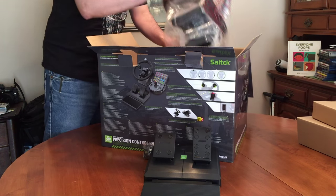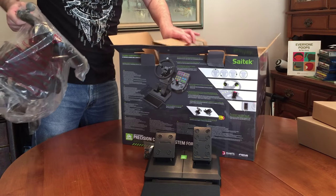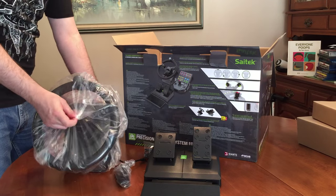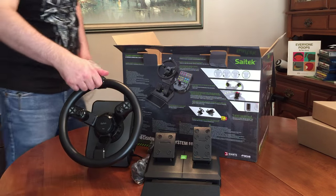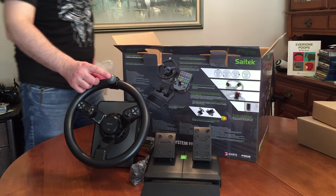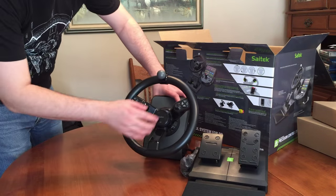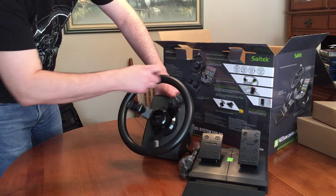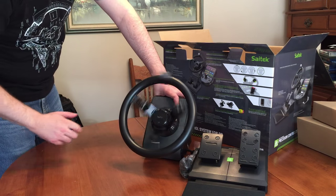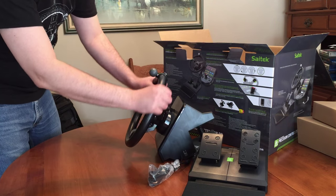Let's pull out the steering wheel first. We've got the steering wheel here — pull that out. It's pretty nice, but this little ball here is a little bit smaller than I was kind of expecting it to be. It's not force feedback — it's spring driven. But from just a driving perspective, it's alright.